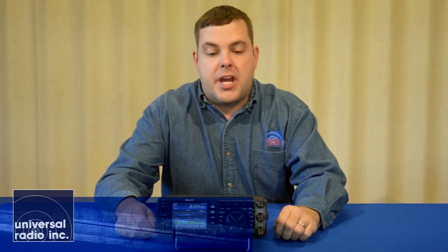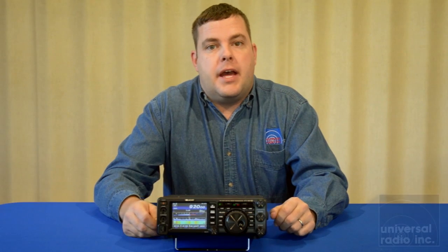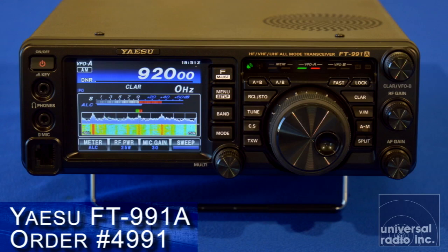I'm Eric, KC8XJ, and I'm with Universal Radio. Today we're going to take a very quick close look at Yaesu's FT-991A. The previous model, the standard FT-991, has been discontinued and replaced by Yaesu with the FT-991A.